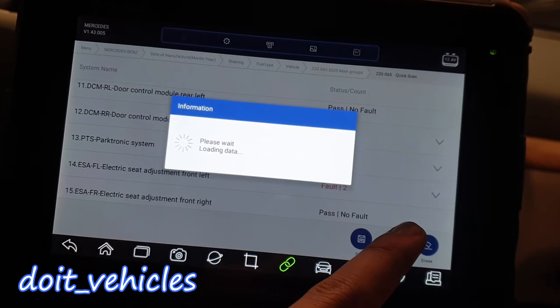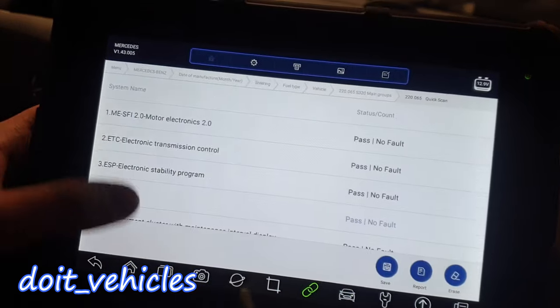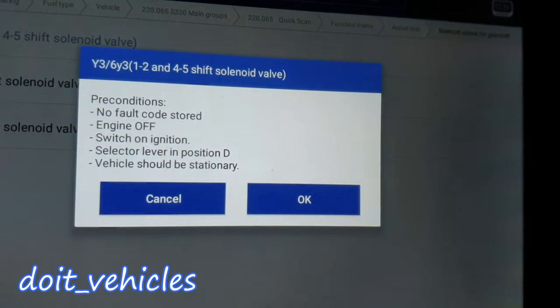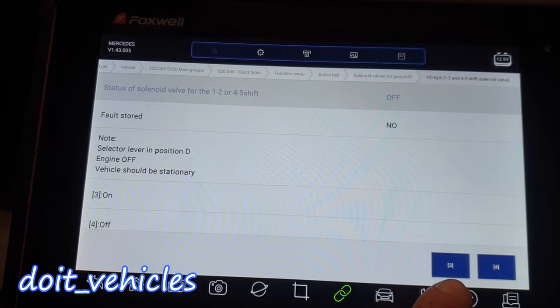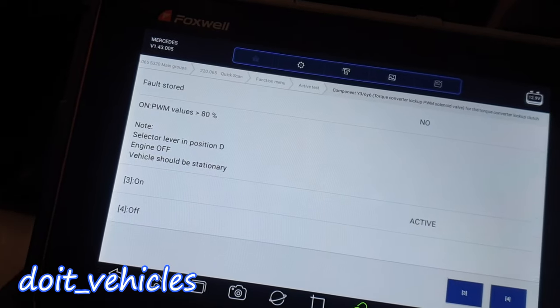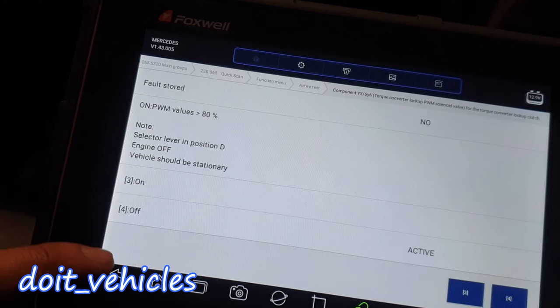I know the Parktronic system has a real problem because the sensors do not respond sometimes. On the transmission you can check the solenoid valves. I have to select the lever in the D position. I can hear the click — torque converter lock-up. You can hear the sound, which means at least there is a command to it and it responds.